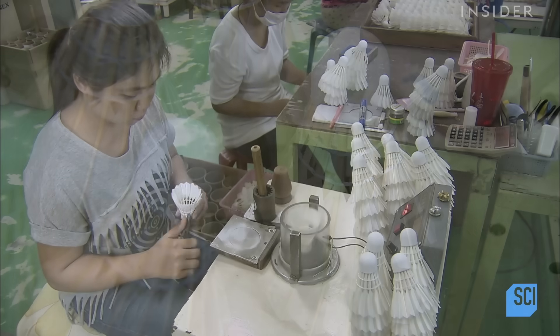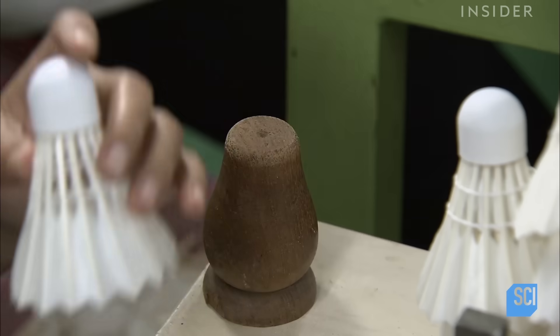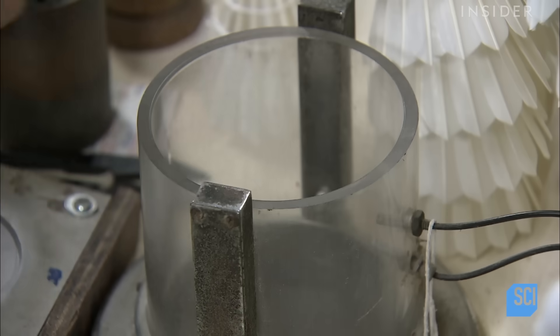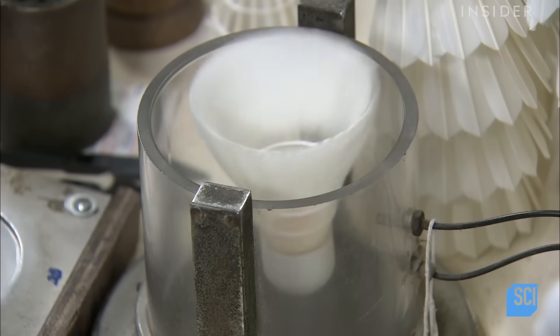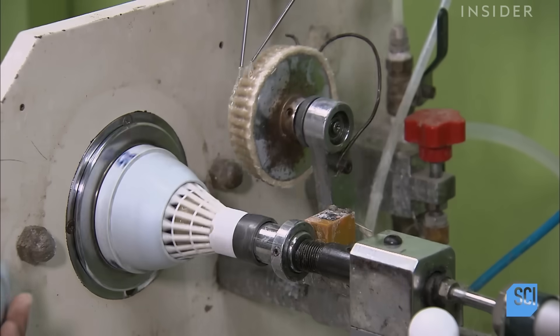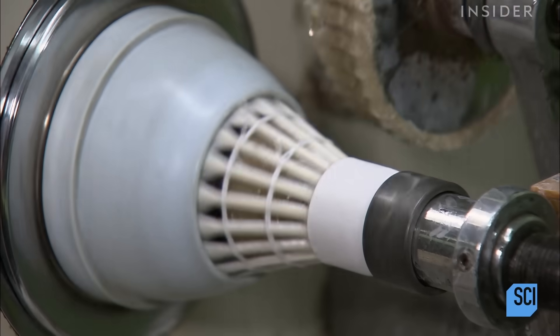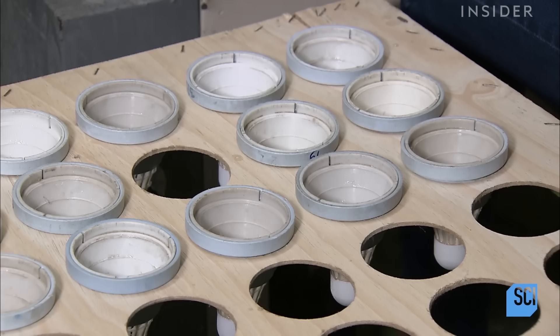With the threads in place, the shuttlecocks must undergo a final tuning. A worker once again adjusts the feathers to ensure proper balance. A machine then applies glue to the threads on the shuttlecock, locking them in place to give them the necessary rigidity. The thread is calibrated to quickly absorb the glue.